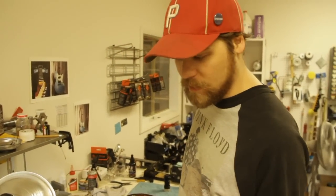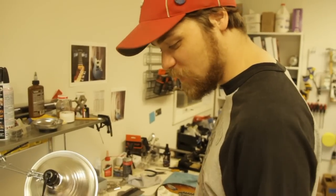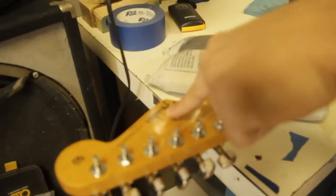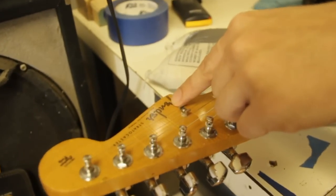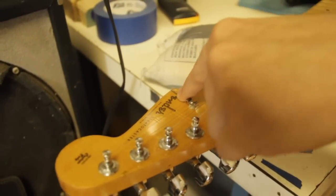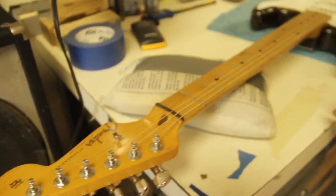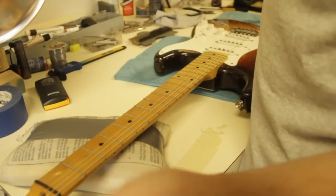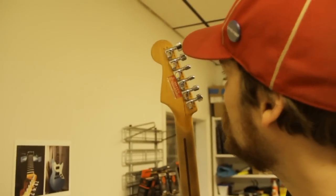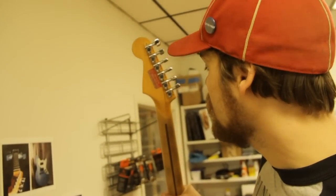After much debate and research we decided that the neck is original. You can see that the logo dates correctly — they didn't have the patent numbers until 1960. The E is kind of rounded out on this one, and the synchronized tremolo would be a different font on reissues. There has been some finish work done. It's pretty standard when you replace the frets — the nut was probably replaced at the same time. And there have been some different tuners on it, but all the work appears to have been done pretty well.